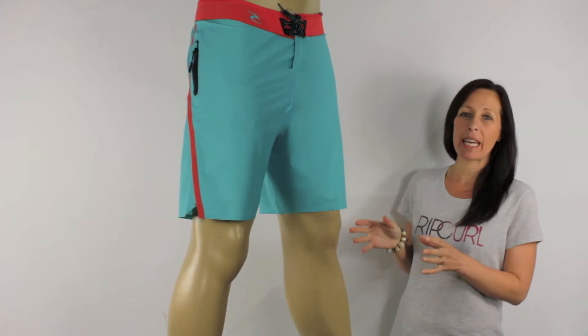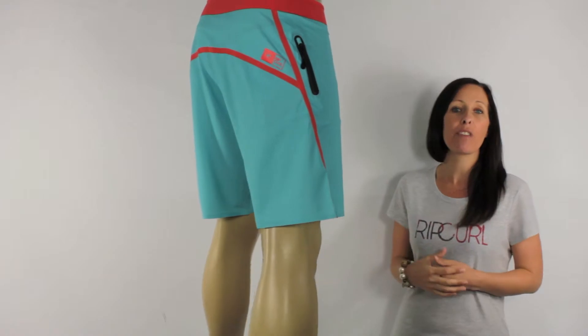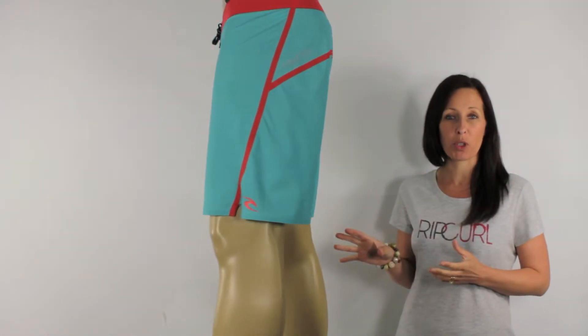These boardies have some key features which make them super comfortable and ultimate performers. Firstly, they have the Illusion STL tape on the seams. This is a smooth and stretchy tape so it's going to be smooth against your skin yet still stretch with the board shorts.